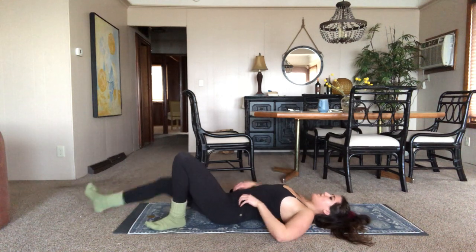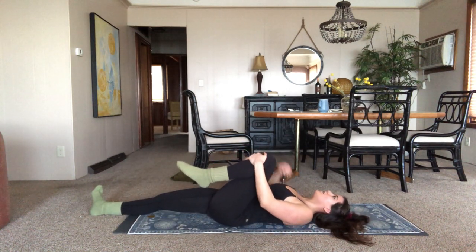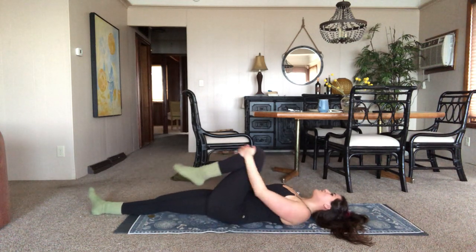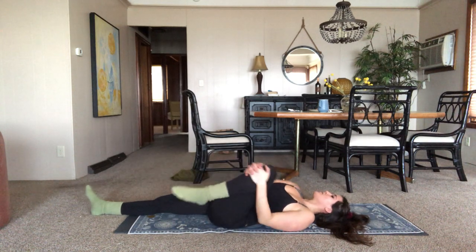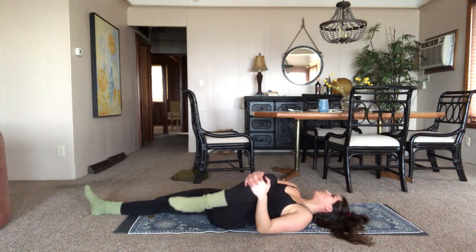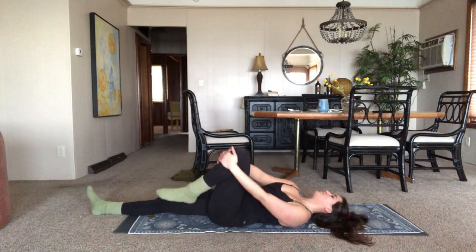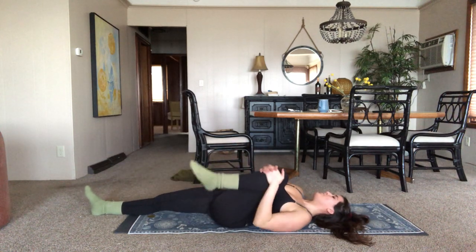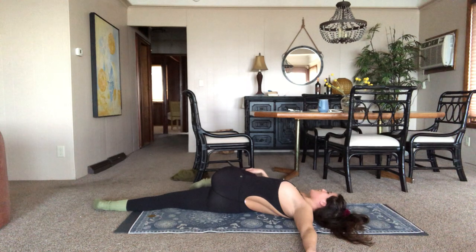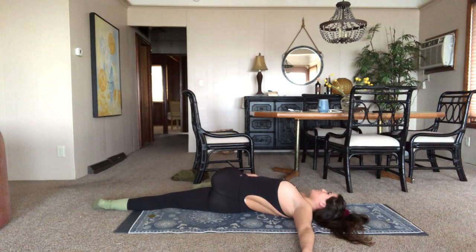Switch each side — right leg out, bring that left knee up, hands around. Start to circle that. Just take note of which direction you're moving because then we're gonna switch. Should feel nice. Switch — maybe roll the ankle out with it a little bit as well. Then right hand comes to the left knee, cross it over the midline of your body, left arm comes out, taking a spinal twist. Inhale, come to center.